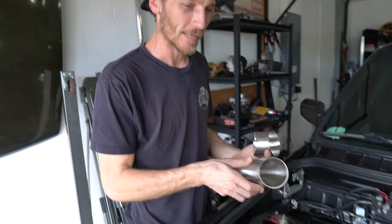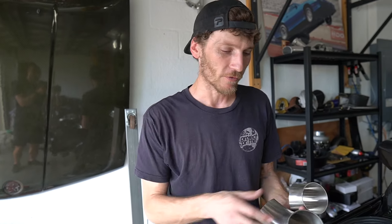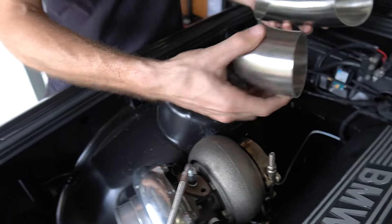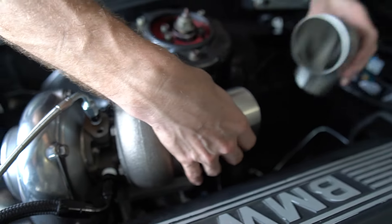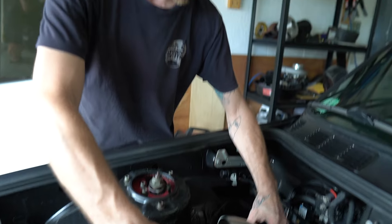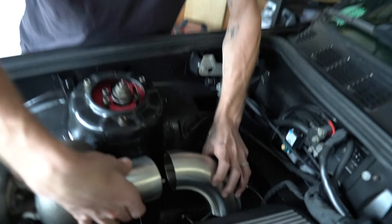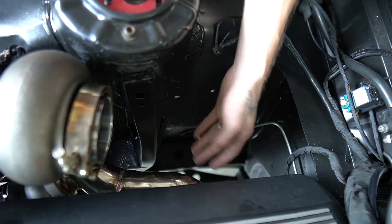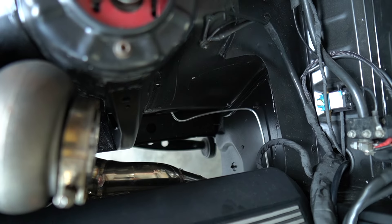I've got a couple of drop pieces and this 90 and the full mandrel bend. The turbo's on a bit of an angle, so I'll use this to square it up and measure the gap between the two — this will get cut back just a little bit and snaked down through there. We've got plenty of room, brake line's far away, no harness back there.